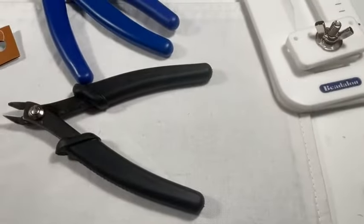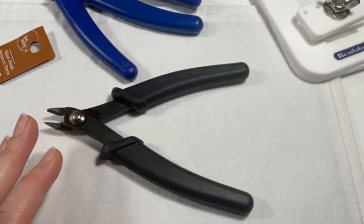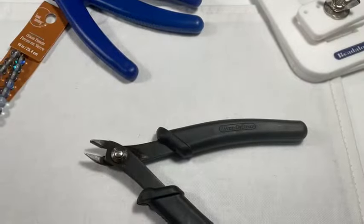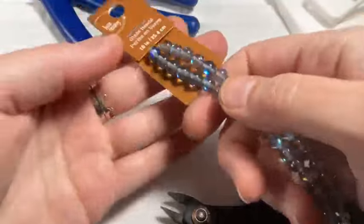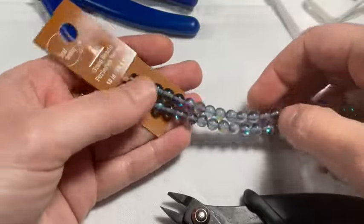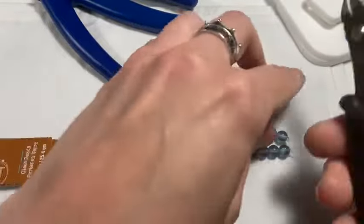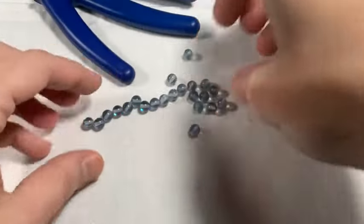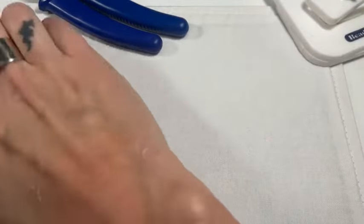I try to rest but my ADHD brain does not let me rest for long — it's like, I've got to do all the things! So these are the beads. I grabbed these at Michael's — they're Bead Landing beads and I have them in a variety of colors. They're kind of mermaid-y feeling, and they have that iridescent yumminess to them. I thought they'd look really good with this bracelet.